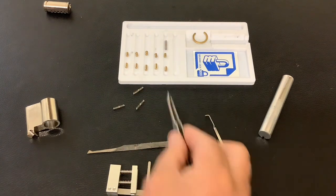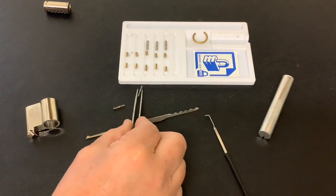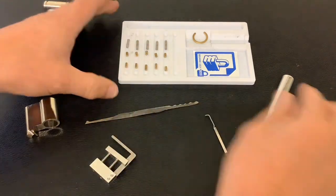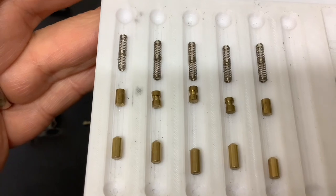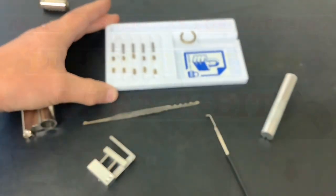So it's got all those security pins in, and yet it rakes open really easy. To be honest it's not much harder to single-pin pick it either. Let me just bring that to the camera and zoom in — yeah, that's what was inside it: three spools. Anyway, that's it for now. As always, thanks for watching and I'll see you again next time. Ciao.